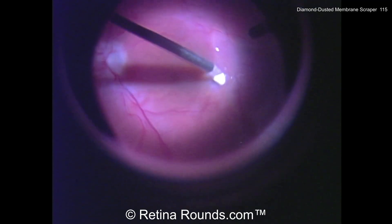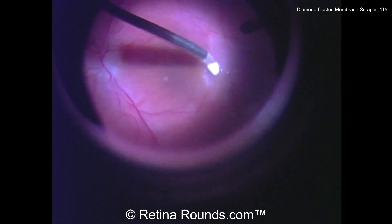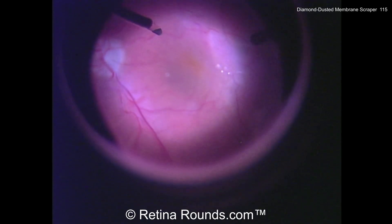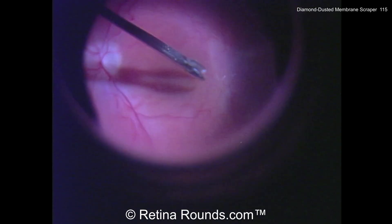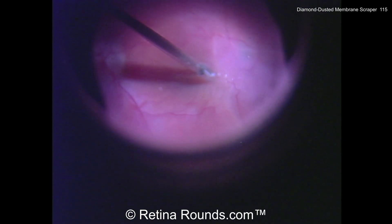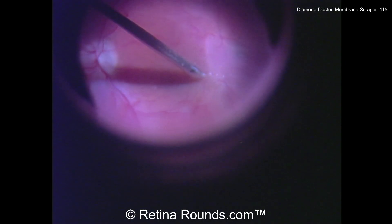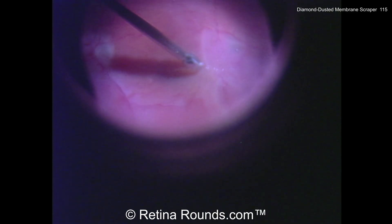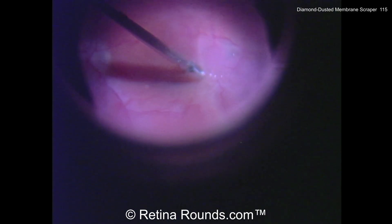Depending on the surgeon's preference, you can use the very tip of it, which will be a little bit gentler, or you can use a broader platform, rubbing that against the surface of the retina to elevate an edge of ERM. You do have to be careful, though — the membrane scraper is a quite robust instrument, and it can actually damage the inner retina if not used judiciously.